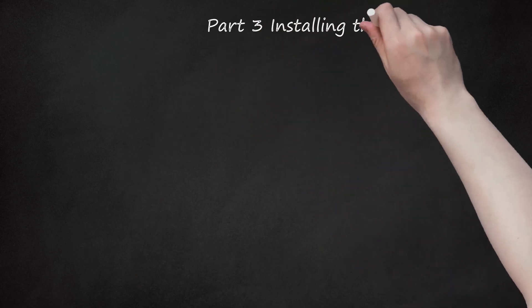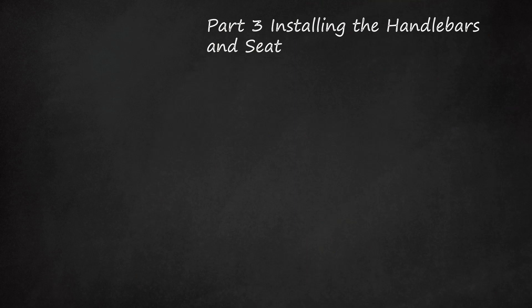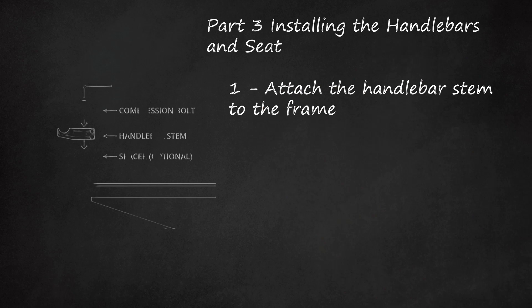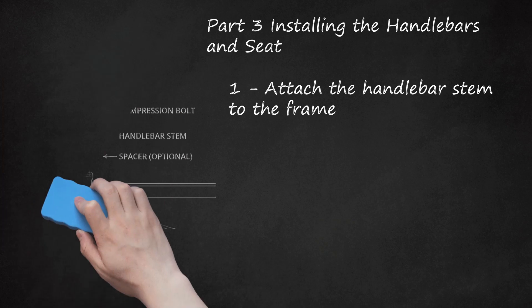Part 3: Installing the Handlebars and Seat. Step 1: Attach the Handlebar Stem to the Frame. The stem is the piece that slides into the steering tube and then attaches to the handlebars. Loosen the bolts on the handlebar stem and slide the stem onto the top of the steering tube. Center a spacer over the hull. Grease the compression bolt — the threaded bolt that screws in and keeps the stem attached to the steering tube — and insert it into the hole in the stem. Twist it into place or tighten it with the appropriate Allen wrench. Tighten the bolts on the stem gradually, one then the other, so they are evenly and snugly attached.